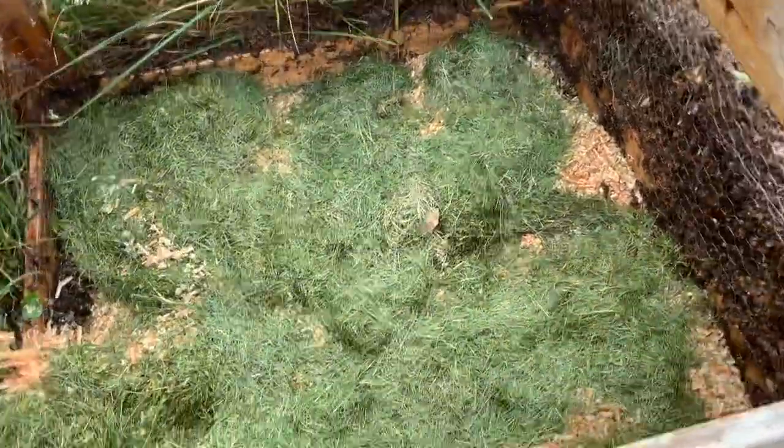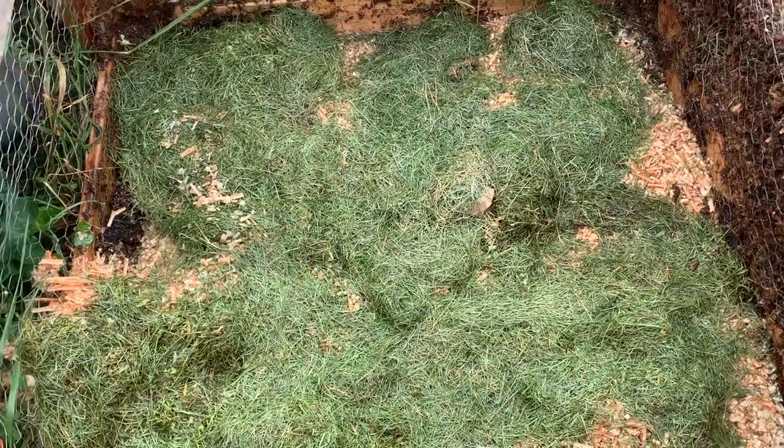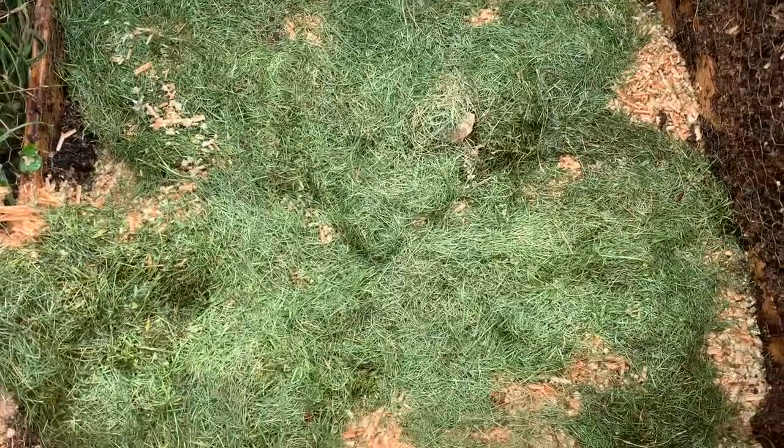We've got a thin layer of grass clippings in there. If you go too thick it tends to kind of bind up and then it just gets mildewy and moldy. That's not bad, it just makes it hard to shovel.